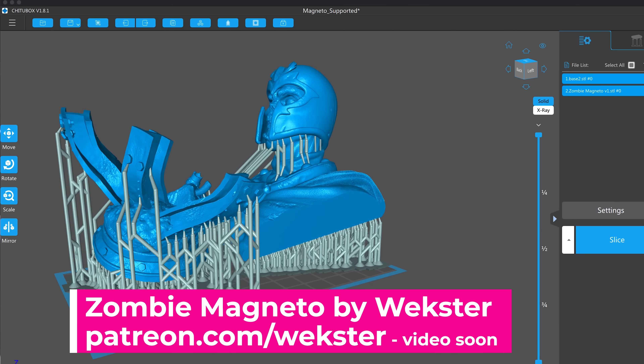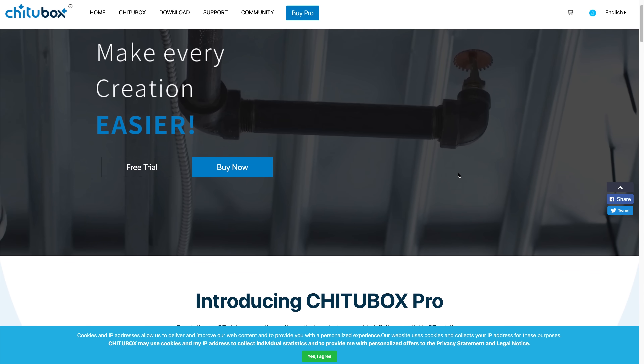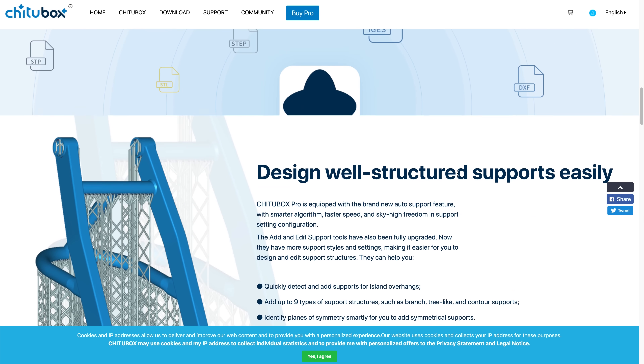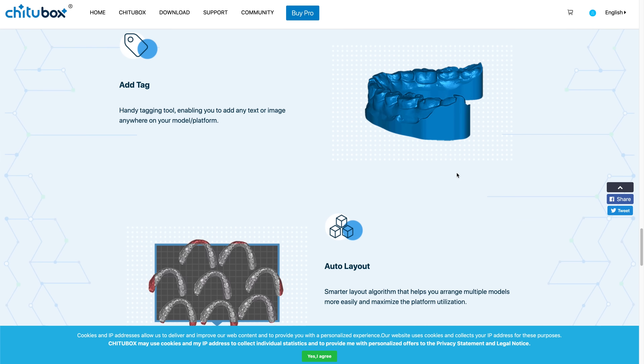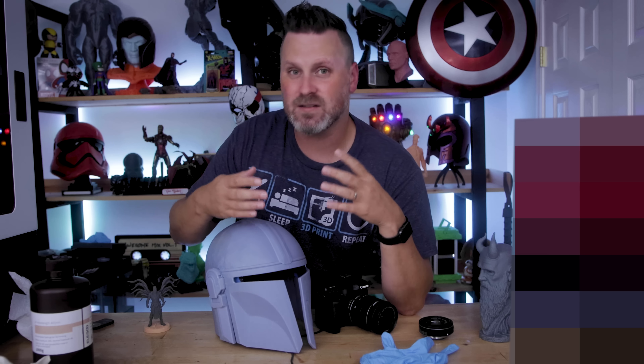Chitubox Box is the primary slicer that I use for slicing all of my resin 3D prints that you see in pretty much all of my videos. Even if you're one of my Patreon members, all of the profiles and settings that I share are for Chitubox Box. I haven't set those up for Lychee Slicer or even Prusa Slicer, among others. Chitubox Box is rolling out a Chitubox Box Pro application, really increasing the functionality available within the product.